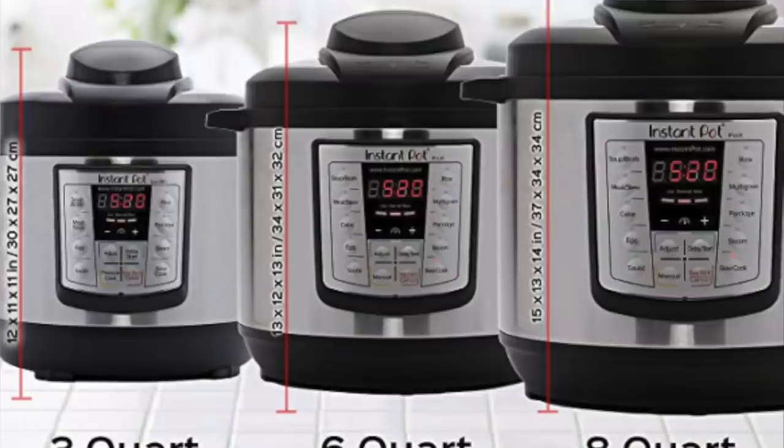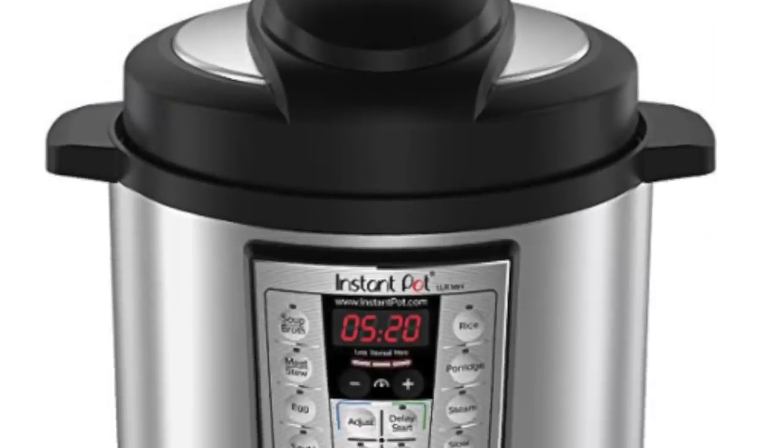First I'm going to start with sizes. There are three different sizes: a three quart, a six quart, and an eight quart. Let's talk about the three quart first. If you have a small family, like one to two people, a three quart would be perfect if you don't plan on making a lot of food. The max amount of people you can feed with the three quart is four. It's small — great for dip, or just one or two chicken breasts. It's also the smallest, so if you don't have a lot of room in your kitchen, it might be the best fit. The downside is you may have to cut recipes in half, since most recipes are made for the six quart.